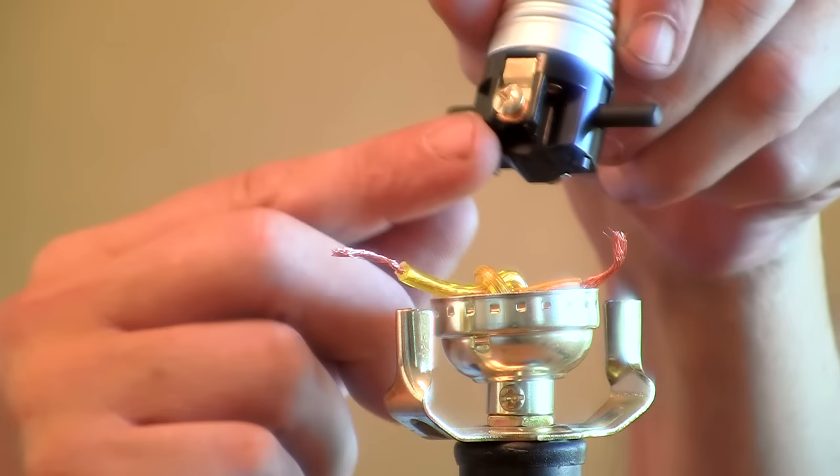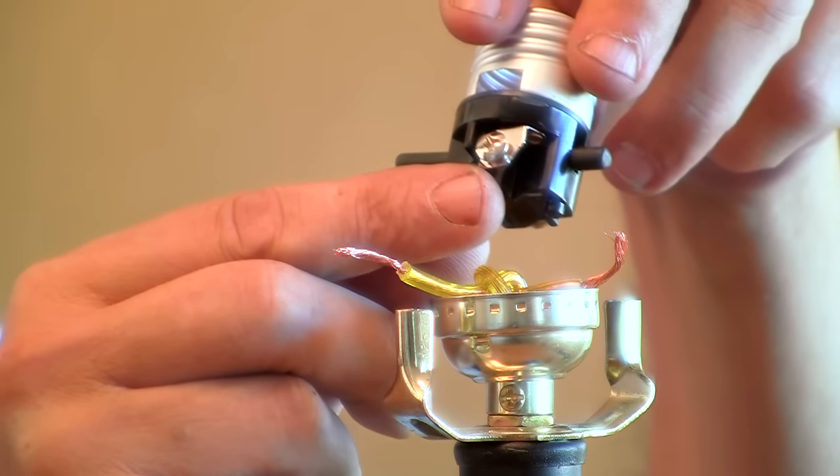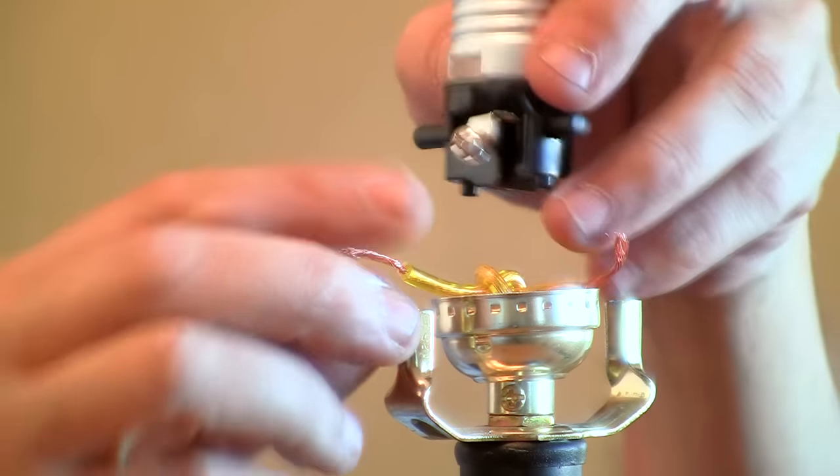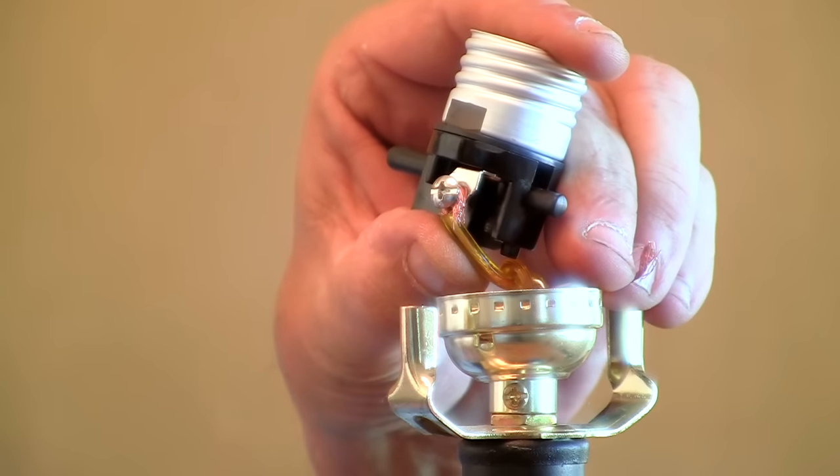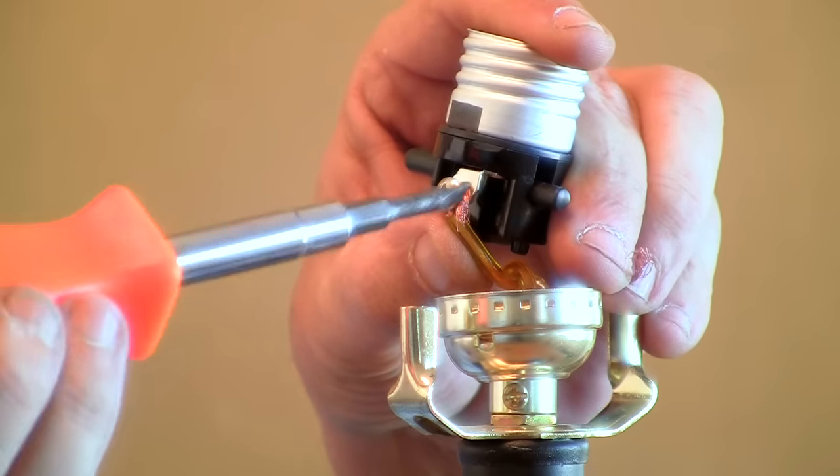Now we're going to install our new socket. We take one of the wires on one of the terminals — there are two terminals on this, one's gold and one's silver. It makes no difference which wire you connect to which one. We're going to wrap it around in a clockwise motion and then tighten the screw.